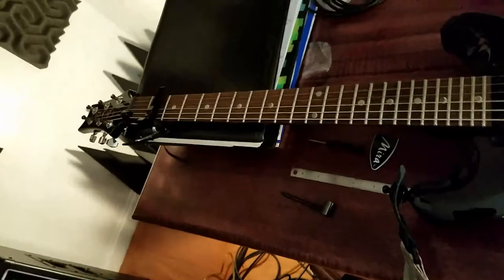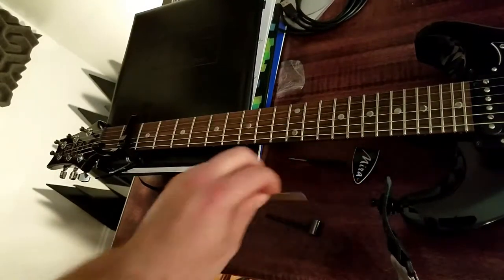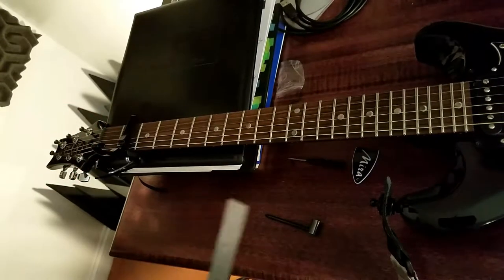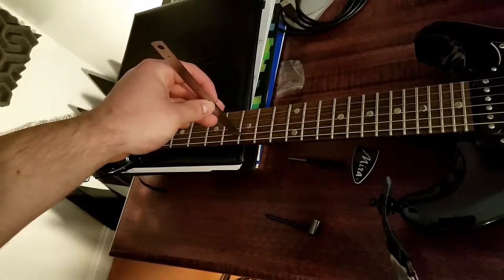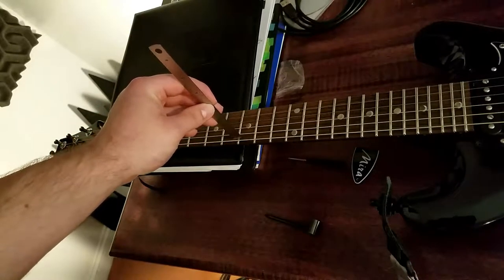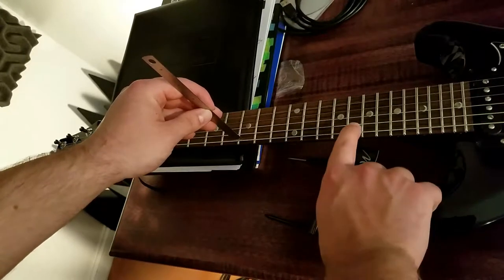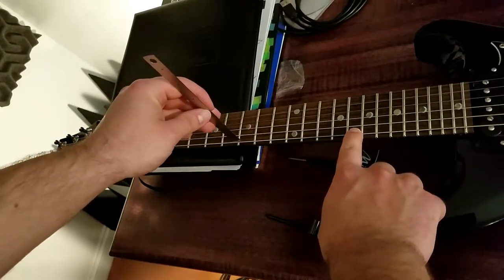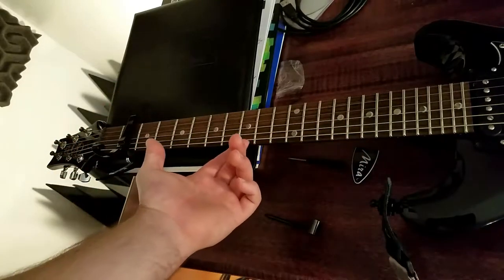The capo isn't fully necessary, but it does make the process a lot easier. I have the capo sitting across the second fret, and I'm going to take my mechanics ruler and measure from the crown of the eighth fret, right here. Take the ruler and slide it against the string, then press down on the sixteenth fret with your index finger on your other hand, and measure how high the string is off the crown of the fret.